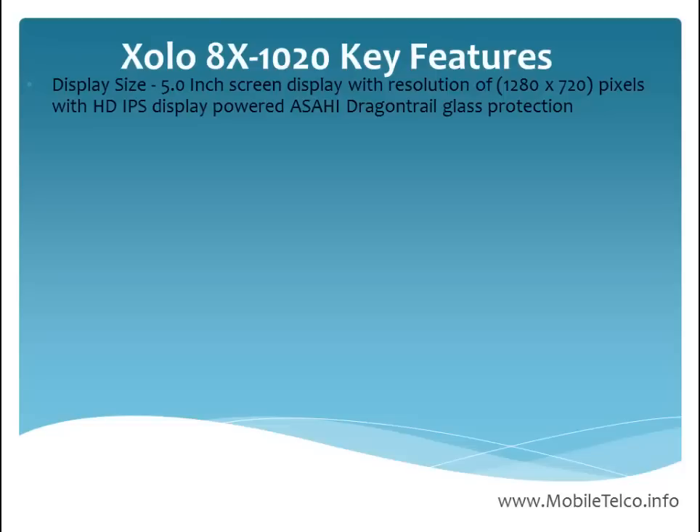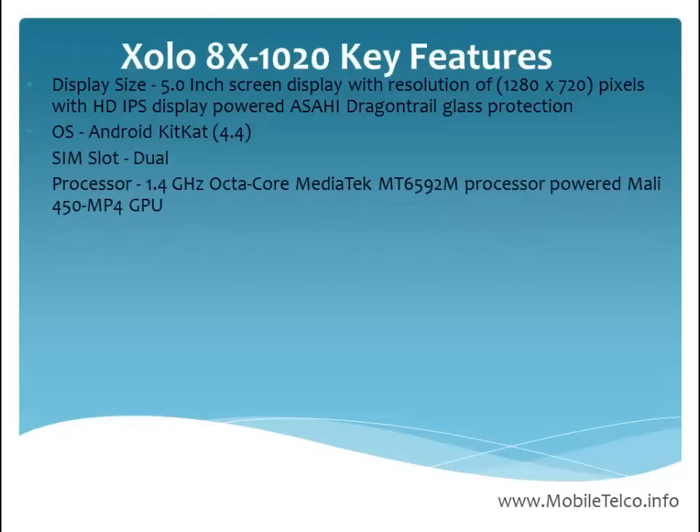The display is protected with Corning Gorilla Glass protection. Regarding the operating system, this handset runs the latest Android KitKat. It also supports dual SIM.